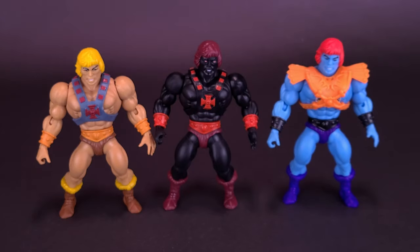Here's what he looks like next to Faker. Faker's very different in the sense that he was a robot trying to pose as the most powerful man in the universe — not something you can easily do when your skin is blue and you've got orange armor. Anti-Eternia He-Man, though, isn't necessarily somebody that's posing as He-Man. He's actually a mirror universe He-Man from a much darker, more evil world of Eternia.